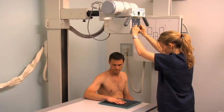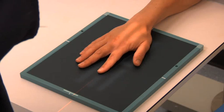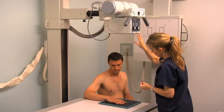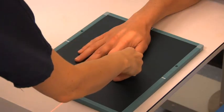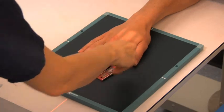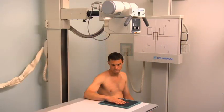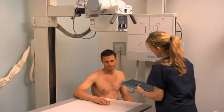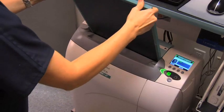Collimate the light field to include the phalanges, the metacarpal-phalangeal (MCP) joint, and the distal metacarpal of the affected finger. Position the right lead marker within the light field. Move behind the protective lead barrier. Check that the exposure factors are appropriate for the patient and, if necessary, make any adjustments. Expose the cassette by pressing the prep button and, when ready, press the exposure button. Remove the cassette and process it while preparing for the next projection.